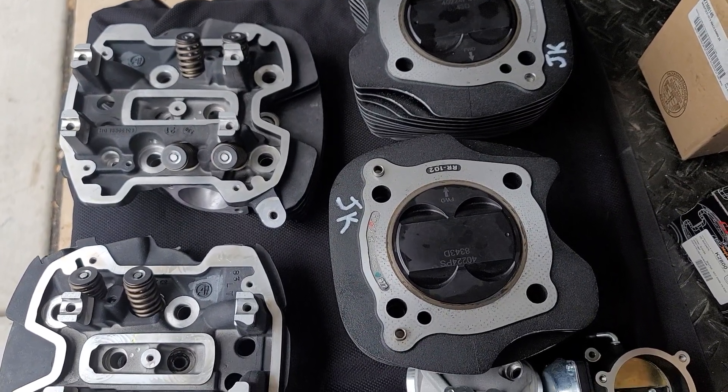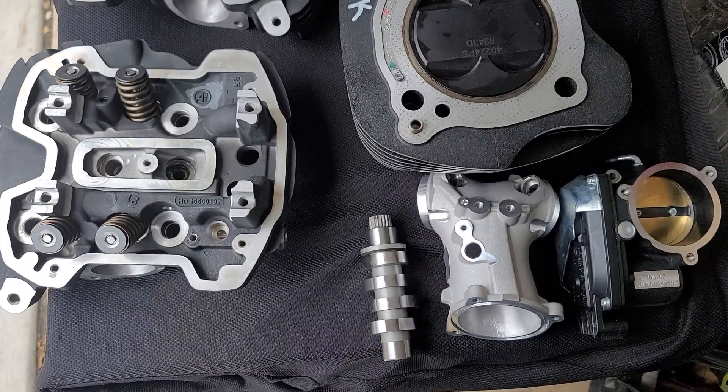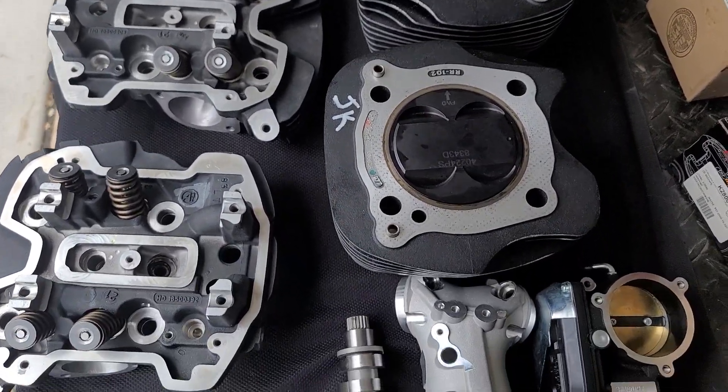I'll keep everyone posted. This is RE Engineering's 117 M8 150 horsepower plus Big Bore Killer kit. You've seen it here first.